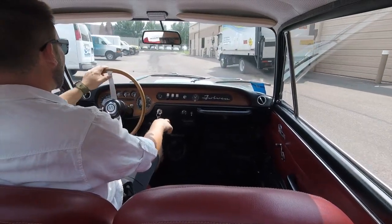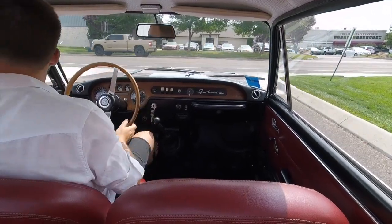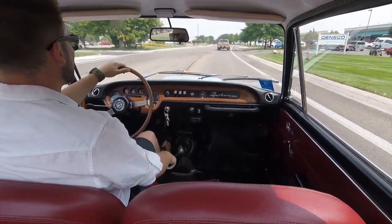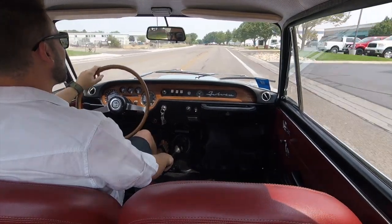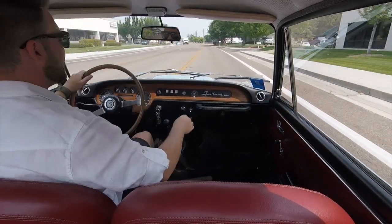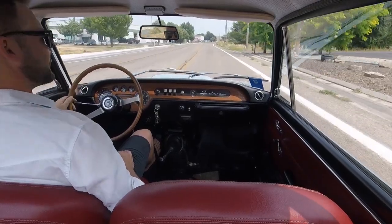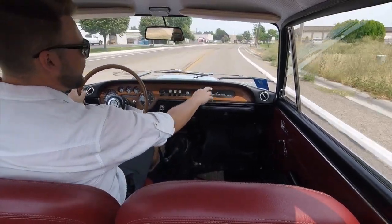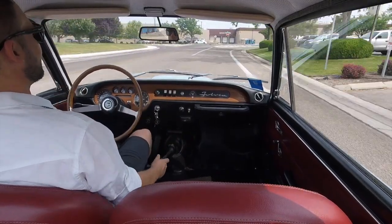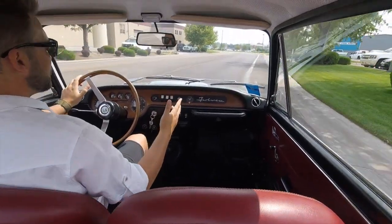This is the 1.3 liter four-cylinder — I believe it produces about 90 horsepower and it loves to be revved. Turn signals do work; I'll show you on the exterior when we have a second. We've got those wind wings situated so we'll hear a little bit of wind noise coming in. There's third gear, and there's fourth gear. Just a very cool place to be. You've got this cool wood dash, the Fulvia script up there, and I love having this patina wood steering wheel in your hands. The steering wheel is very light, nice and true. Down-shifting synchros are nice. I want you to hear how quiet it is in here — no awkward squeaks or rattles.